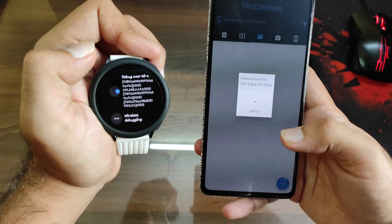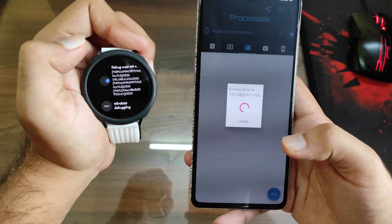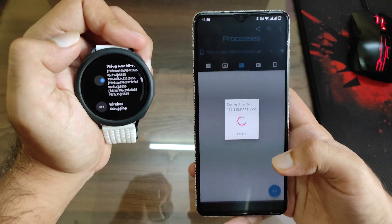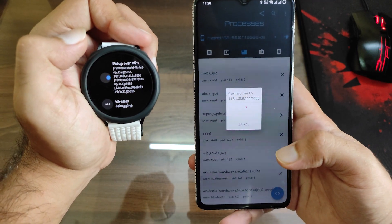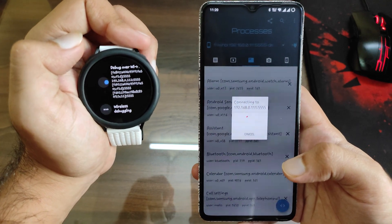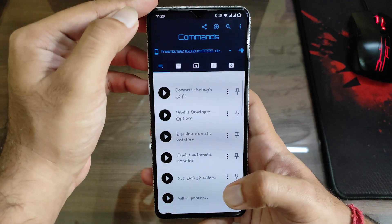Click Connect — it will ask for permission on the watch. I've already connected it so it's not asking again. It will take a bit of time. This method won't require a PC, although you can use a PC for it, but this is the more convenient option.